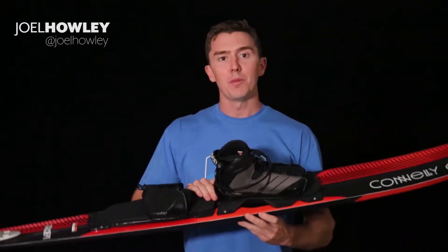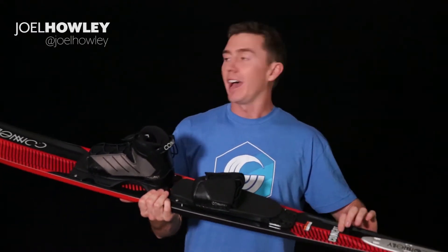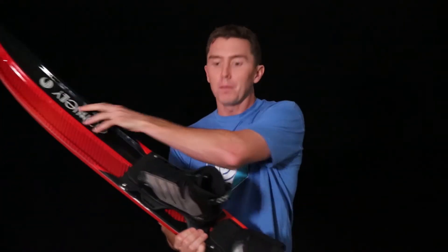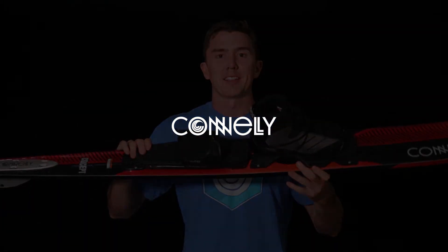What is quite untraditional about this ski is the flex pattern. We run quite a thin tail and quite a thin tip with a very rigid section underfoot, which gives you a super stable platform to pivot on once you do decide to rotate this ski. So that's The Concept.